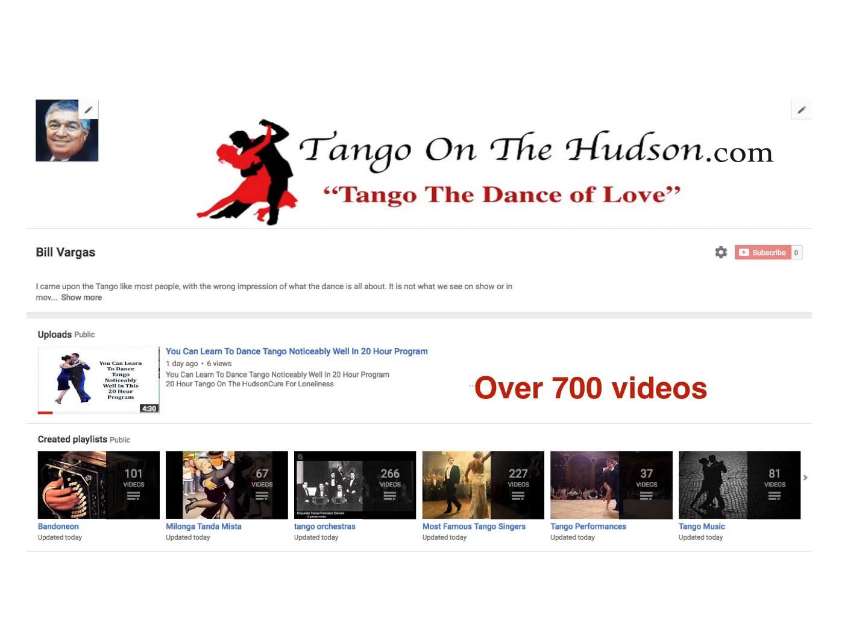Our YouTube channel is tangounderhudson — type in one word, tangounderhudson, and you get to our YouTube page. We have over 700 videos on music, dances, orchestras, singers, performances, tango music, and a bunch of lessons, so you can improve your dancing as you go along. Please subscribe, please share, and please tell everybody you know who's interested in tango or wants to get into tango that this site is available. I'll see you on the next video. Happy feet! Bye-bye.